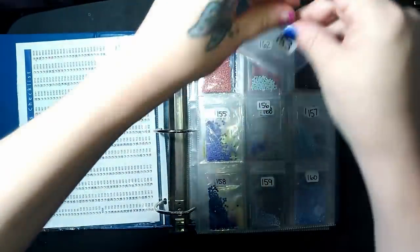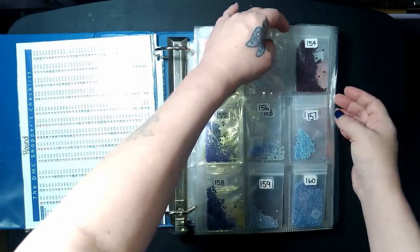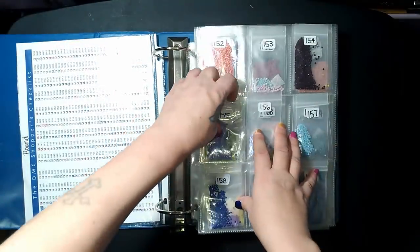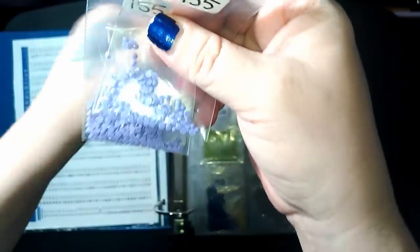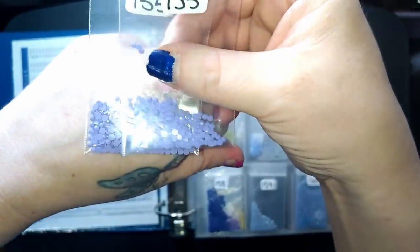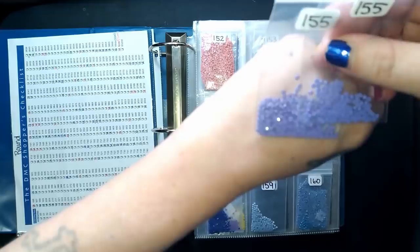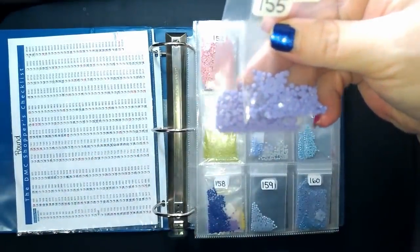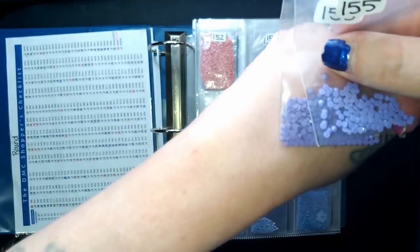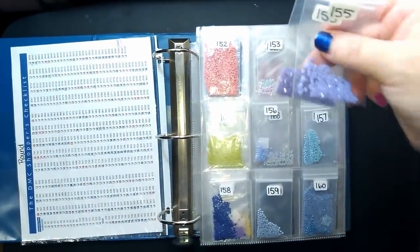What Ella suggested in her video was putting the numbers on both sides of the baggie so that when you flip the page over you're always aware of what number you have. With these little pockets it's pretty perfect for that — you can see it's on both sides of the page. As for multiple dye lots, I just keep them separate in different baggies. It's hard to tell in this light, but they are in fact different dye lots. You can see one is darker and one is lighter.